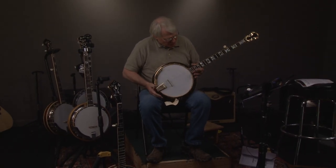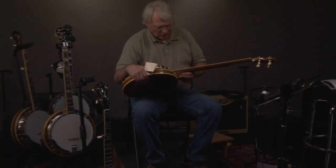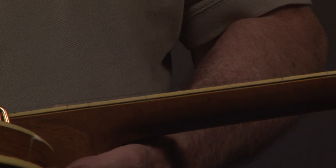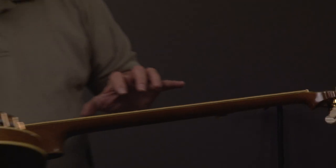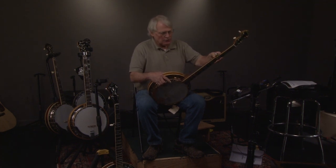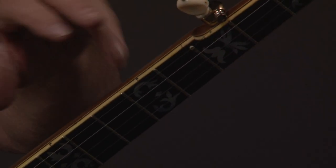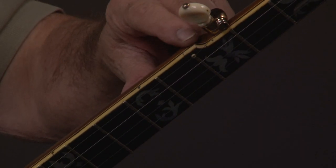On a lot of these old banjos, the binding will yellow a little bit, which is cool — it makes it look older. And sometimes you'll have these little cracks in the binding, which don't mean anything except that it's old. It's kind of like a patina; it's something you don't want to mess with. There was a little patch of binding missing in one area, so we took it to our friend down at Earth Shaking Music, and he put a few pieces of binding in and did a pretty good job. If you look at it you can see the pieces, but it looks a whole lot better and really goes along with the rest of the banjo.